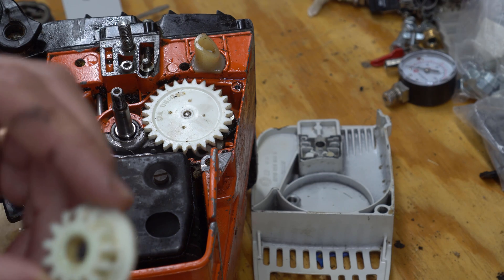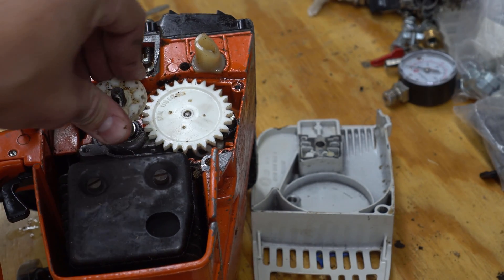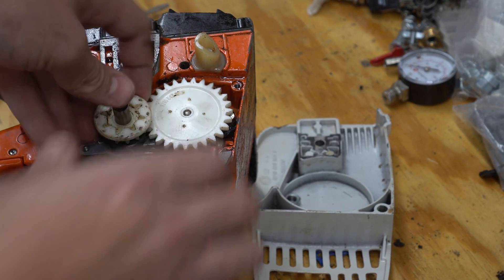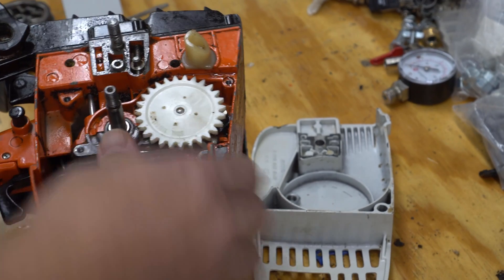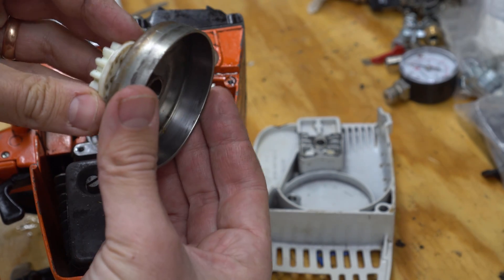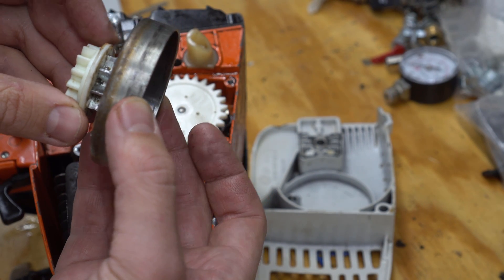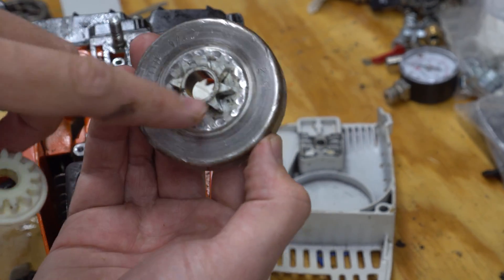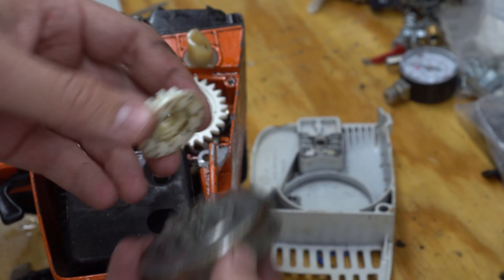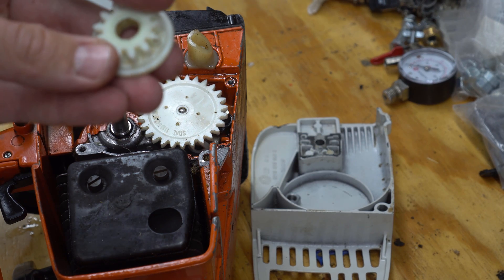One of the pieces from the original is this sprocket. It sits on here, runs the gear, and then the chain sprocket comes down, sits on top, engages, and the actual chain from the chainsaw goes on there. When you move up to 3/8 inch, the pattern on this changes, and the pattern on the back changes too, which means you can't use this piece anymore. Unfortunately, Stihl doesn't make a different version of this for the 3/8 inch pitch.